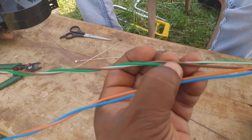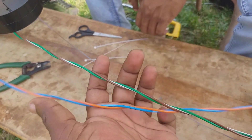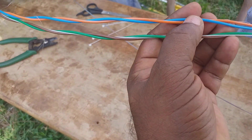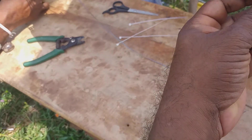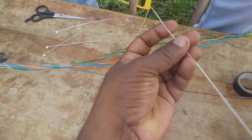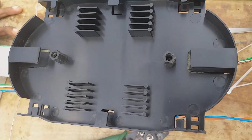Here the fiber is coming. It's 16 to 4 tubes — green, orange, green, orange, brown, blue.